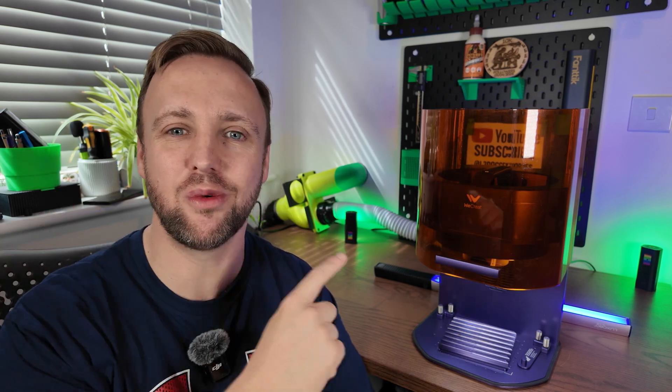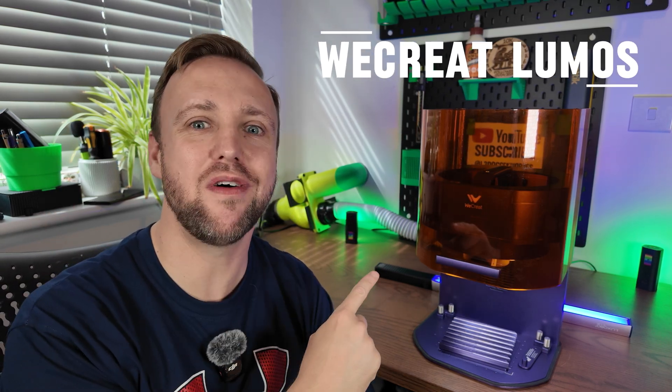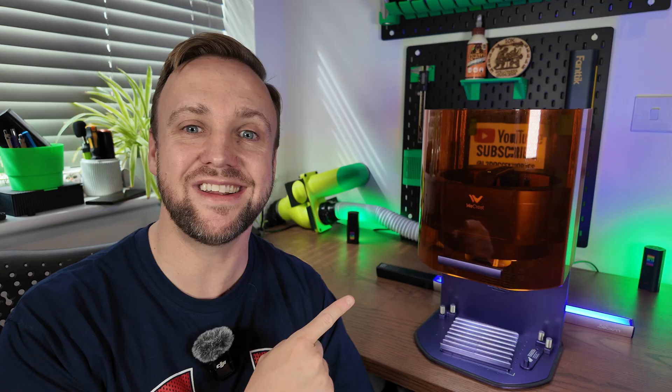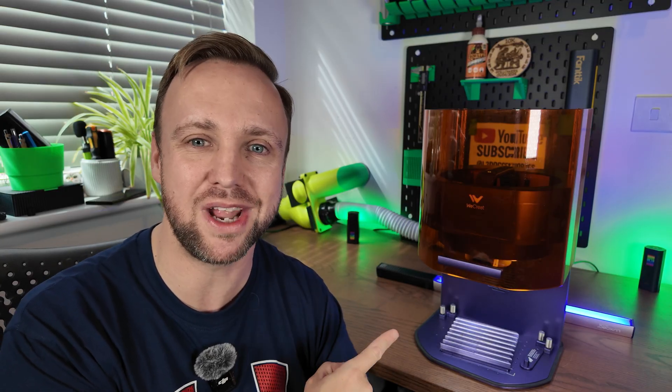Welcome back to the channel. Today we have the WeCreate Lumos Galvo laser engraver. This is a two-in-one with a three watt infrared laser and a 10 watt diode laser. I've been wanting to get my hands on this for so long because I am a massive Galvo laser user. Those who know me know I've got the XTool F1 and I use that religiously. So let's see if this laser could knock it off the perch and become my new favorite laser.